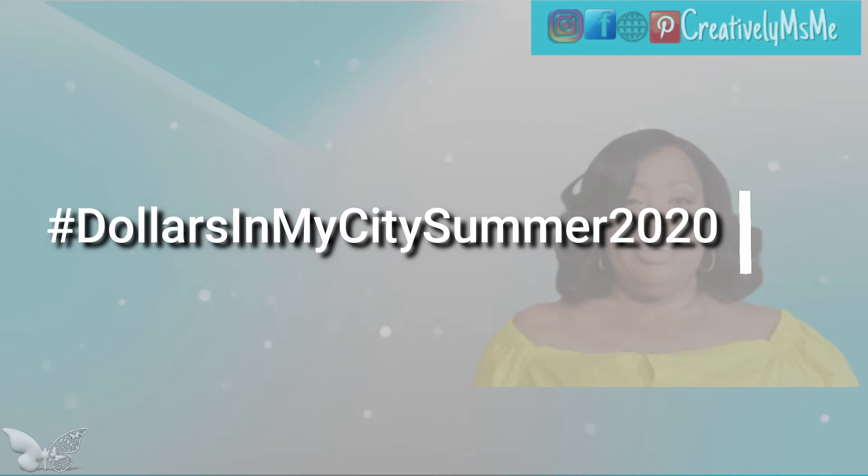They wanted us to decorate or create a centerpiece using items from your local dollar stores. In my area I have Family Dollar, Dollar General, Dollar Epic, and Dollar Tree, so I purchased items from each location to do this challenge.